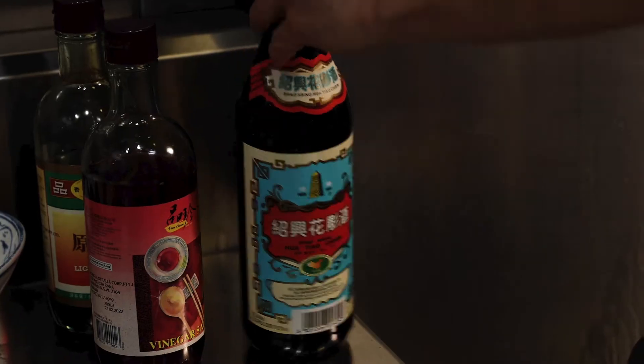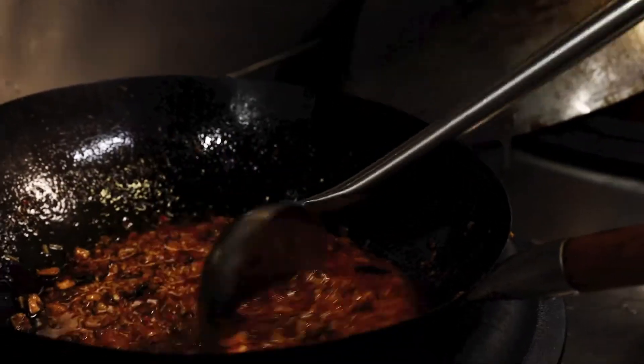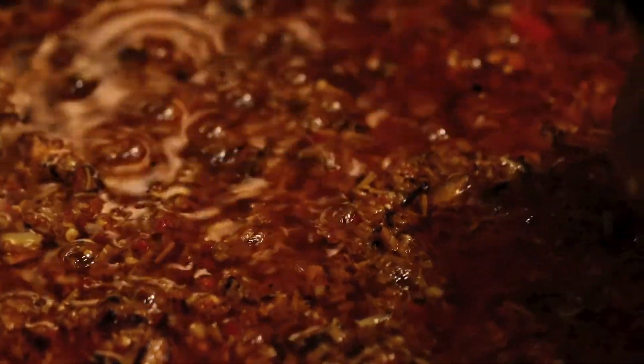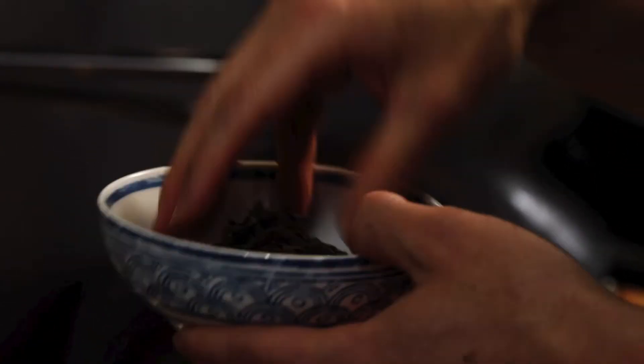So now we'll add all the mushrooms and we'll just sweat them down. You really have to have the Shaoxing in there to create the flavour of XO. So now I'm just going to add the oil. This is just going to cook down in the oil for a few hours until everything is really nice and soft and homogenous. And we've just got some mushroom floss and some salted kombu.